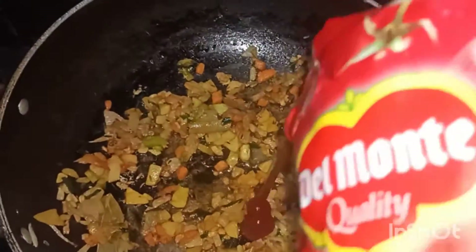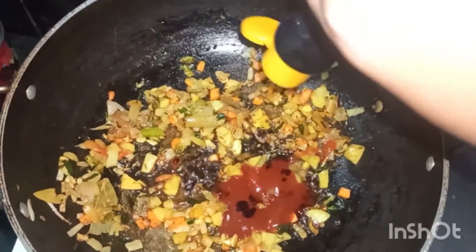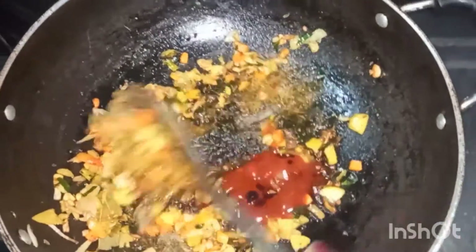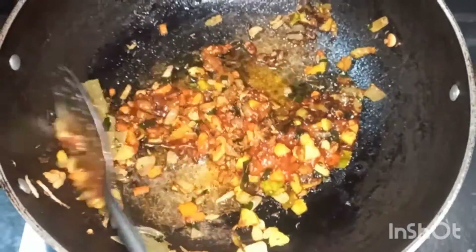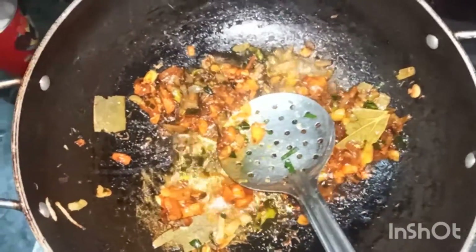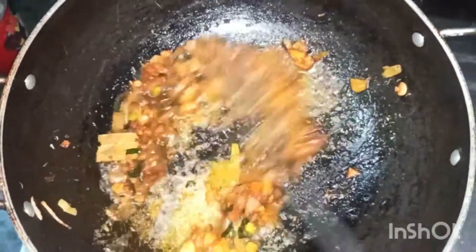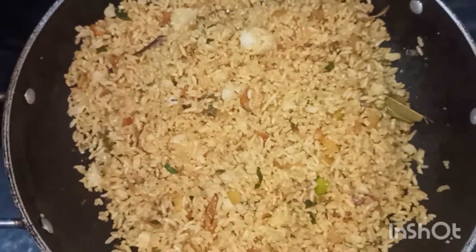We will add some of the rice and make a balance of the rice. Add a little water, about 3 to 4 spoons. Now I will fry the rice in the vegetables and mix the raw vegetables in the bowl.